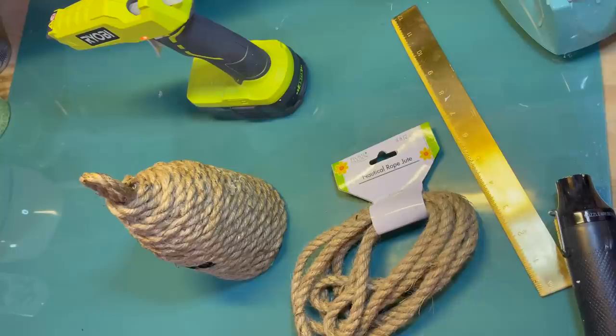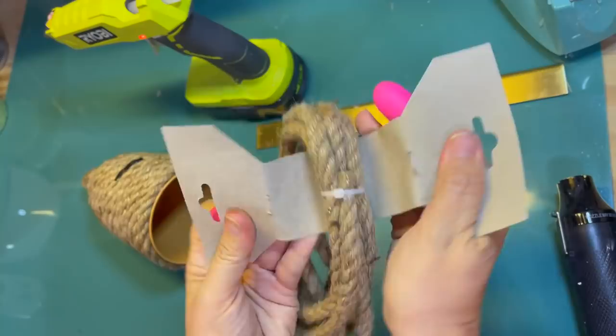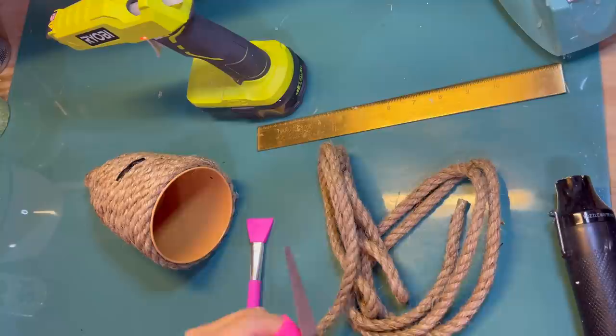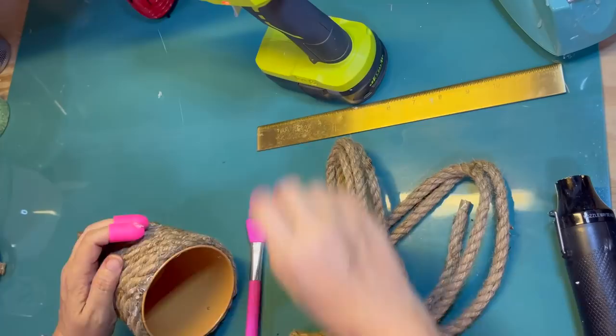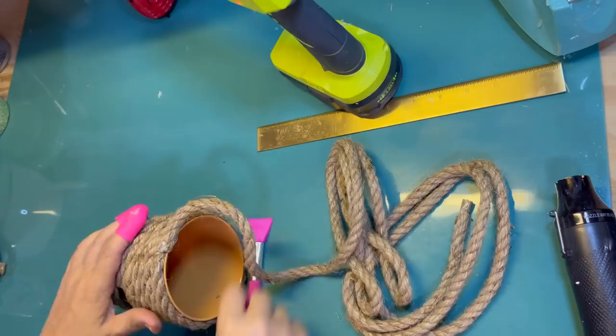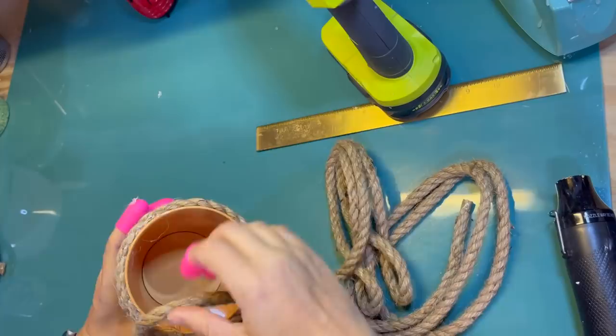And there is my bee skep. I thought it was done, but then I thought about where it was going to be — the only place it's really going to fit on my tiered tray is on the top. But the top of my tiered tray has a pole that sticks up, so I want to center it and put it on there. But it is not tall enough, so I need another at least two inches of height on my bee skep.